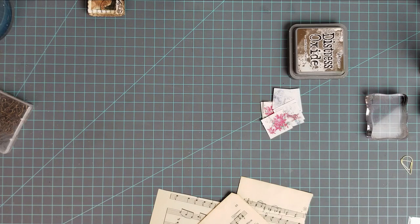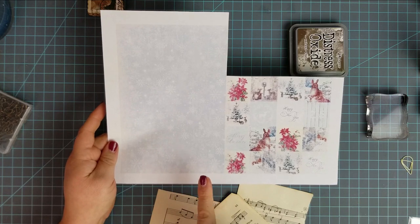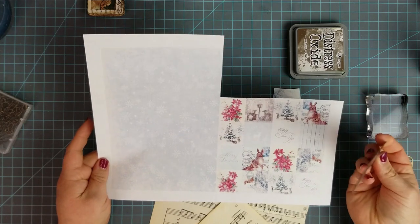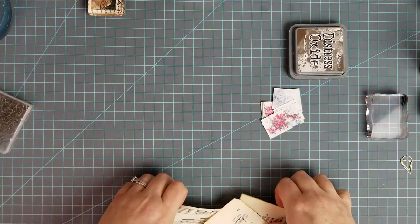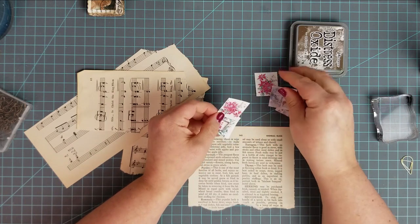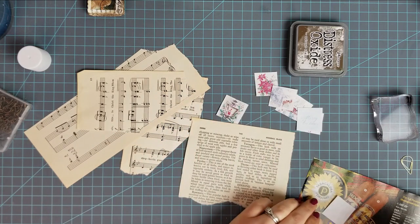I couldn't really find anything that would work and I was going to download some things and resize them, but I forgot I had purchased this journaling page off of Etsy — I will link it below, I don't remember what shop it's from. They had these perfectly sized little squares, and on my printer they print out about an inch and a quarter square. I've got out some scrap music paper and book pages, and I've already cut out about eight of these. First thing I need to do is glue all of these down — I'm just going to use my glue stick.